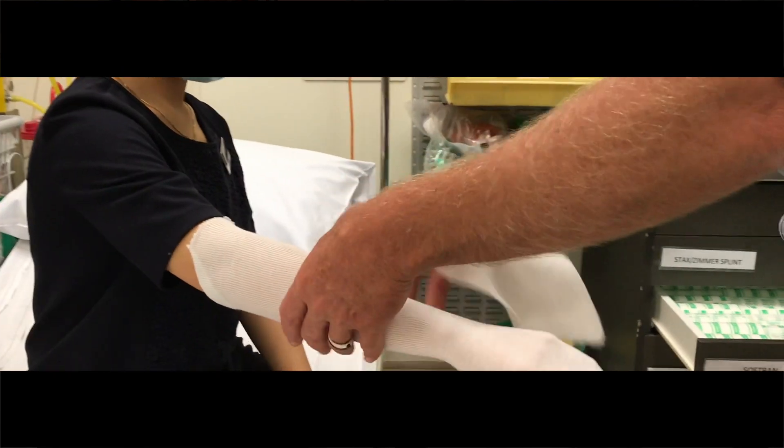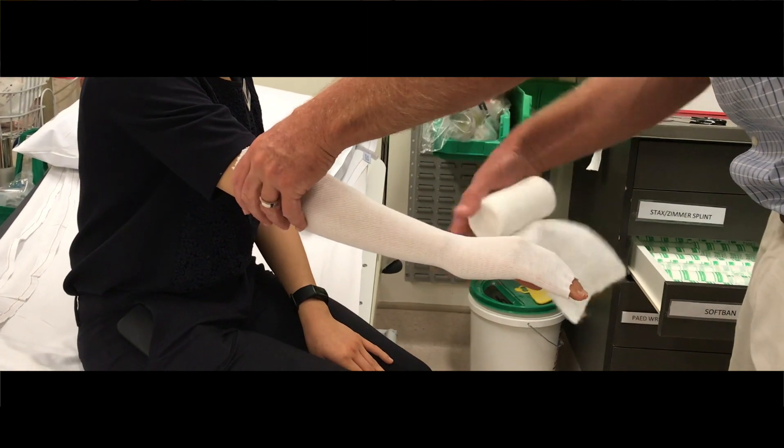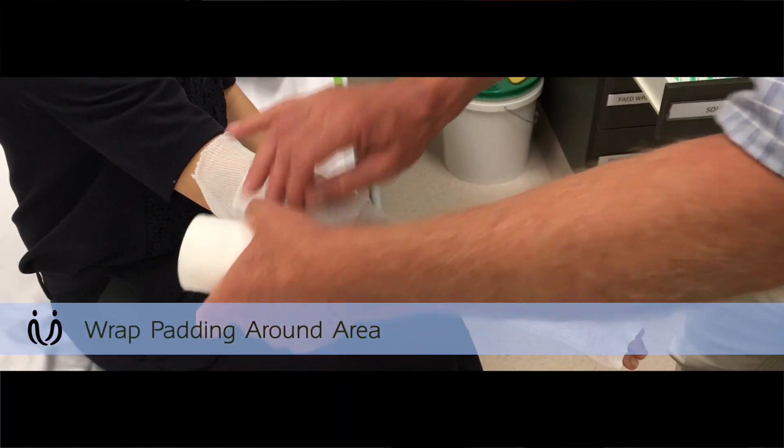You want this as high up as your plaster is going to go, and they still want to be able to bend their elbow, so I would do it up to sort of there. Nice smooth layer of that all the way around the arm.